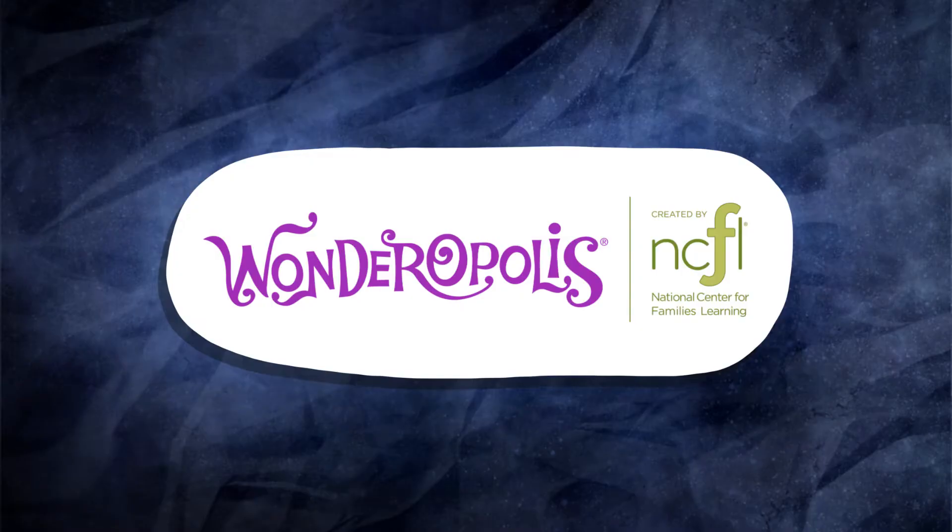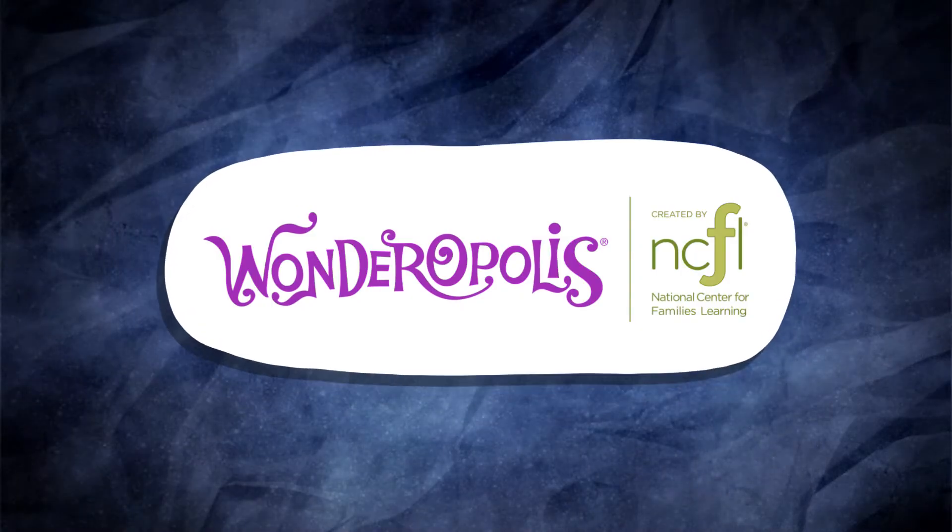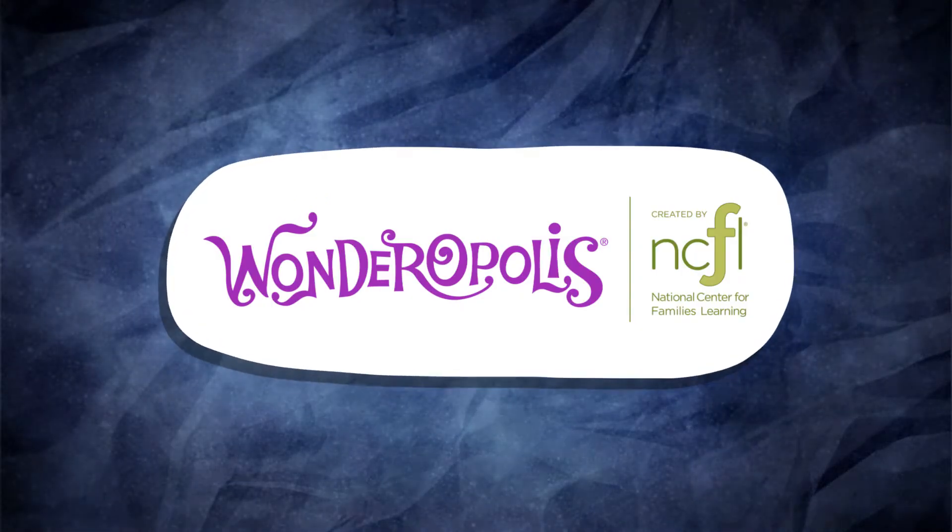Wonders with Charlie is made in partnership with wonderopolis.org, a website by the National Center for Families Learning.